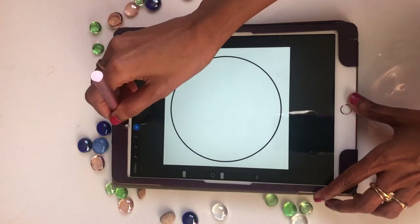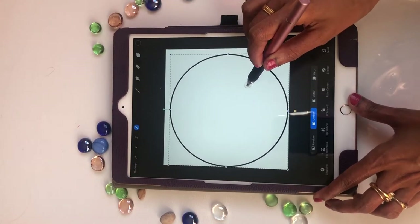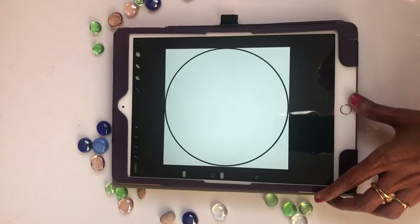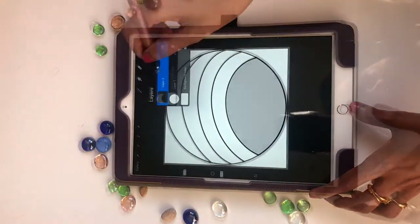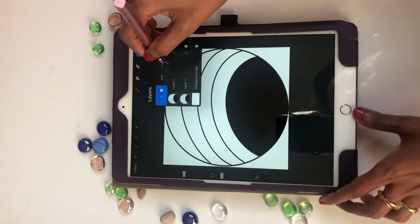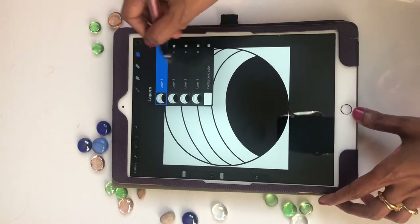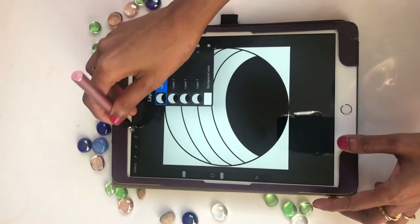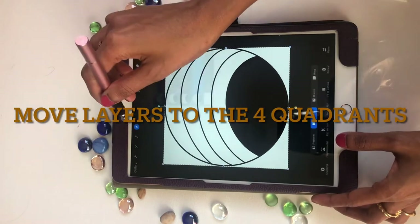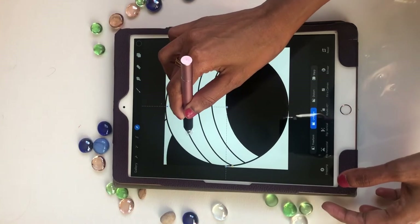Then use the select tool to position and resize the shape. I am going to duplicate this layer four times, so I now have four identical layers. Then go down to the bottom-most layer, use the select tool, and start moving it around to all four corners.